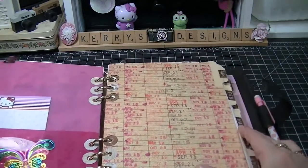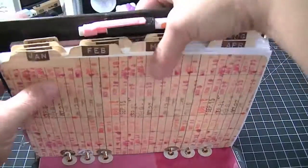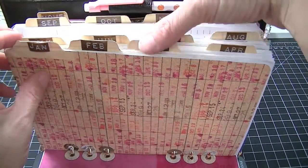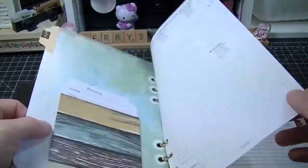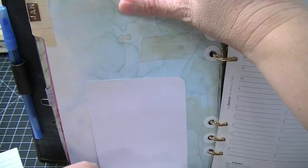I went through this in depth last time so I won't go into it too much, but this is what I write in every night about what we did. So this covers January, February, March — the months of the year — and on the back of every page is a little library card.